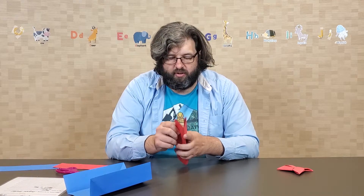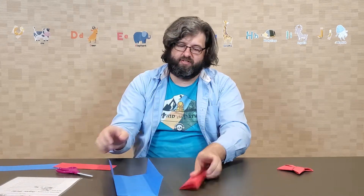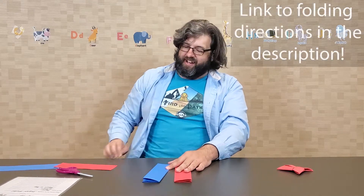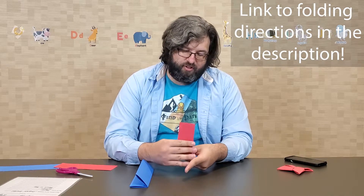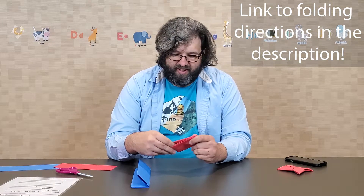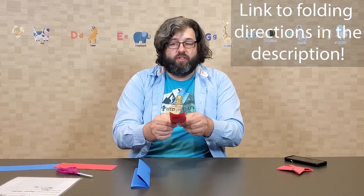Then you'll fold both so that basically you take your brochure-looking thing and fold it in half again — in both cases. Now it's going to get a little trickier. This is where we start getting the cool shapes we need. First, fold it in half the other way — kind of hamburger style instead of hot dog style. You'll do that again to both papers.